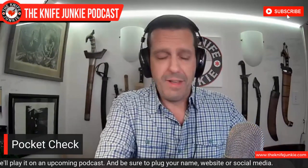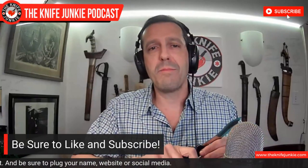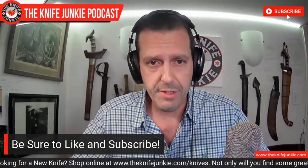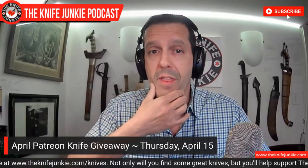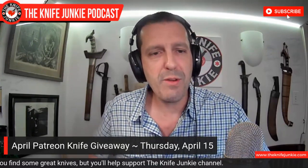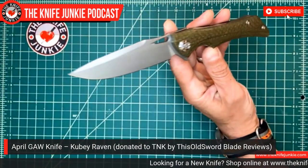Speaking of knives, I want to mention that this coming Thursday — which is tomorrow night — we have Thursday Night Knives. During Thursday Night Knives, we will have the Gentleman Junkie giveaway for the month of April. This month we are giving away the Kubi Raven, this beautiful knife that Dave from Old Sword Blade Reviews, who we just interviewed, donated to the channel.